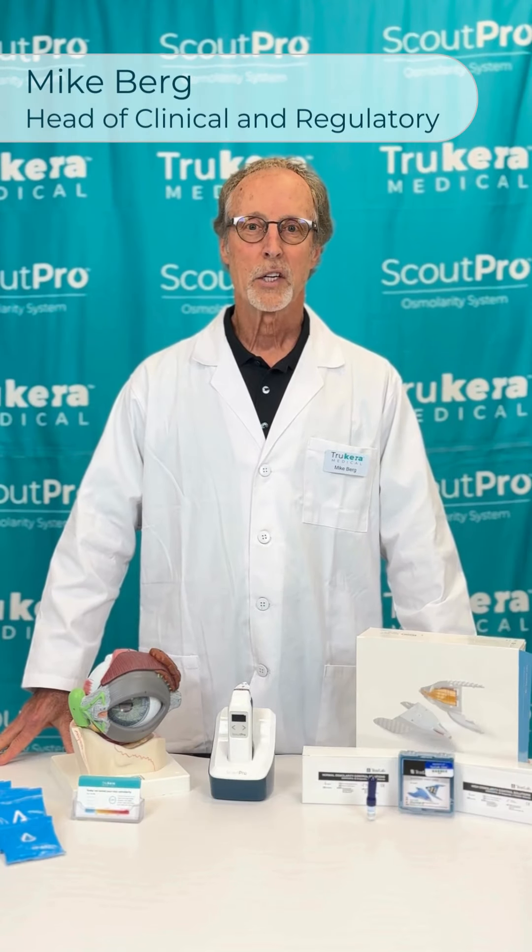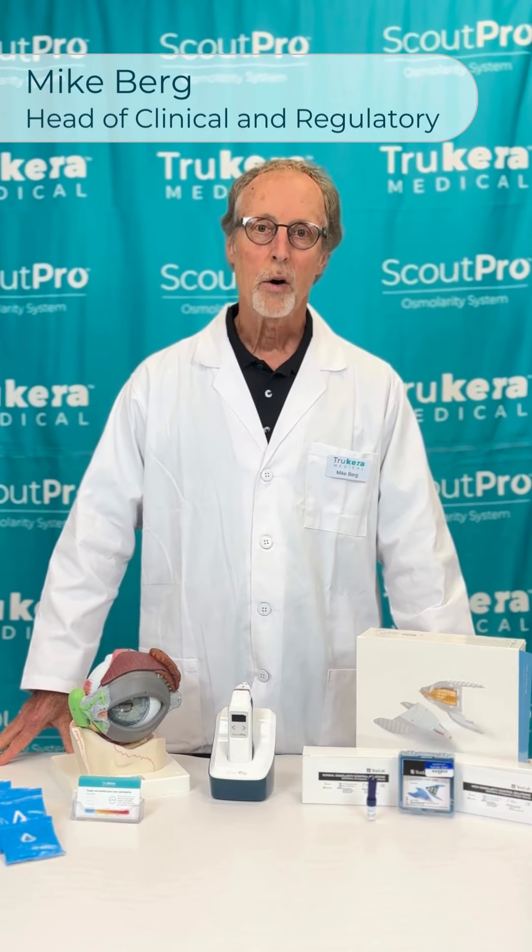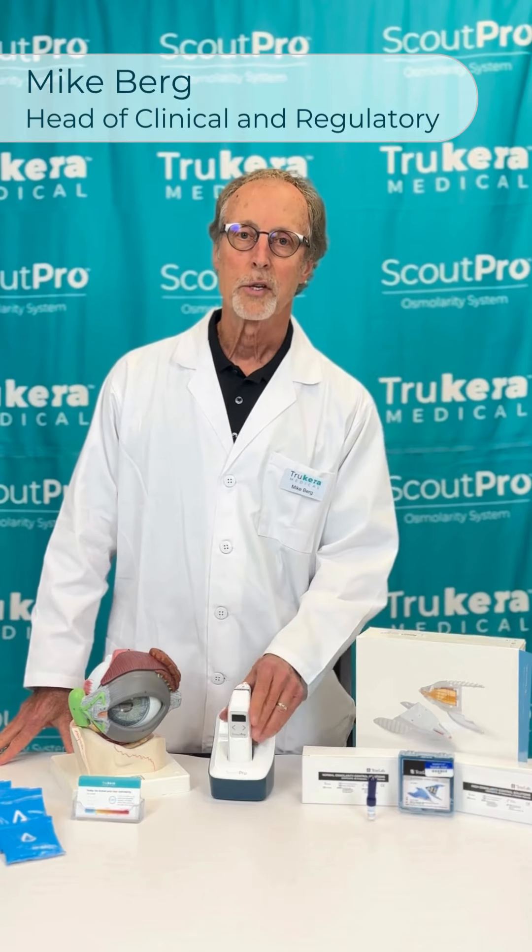Hi, I'm Mike Berg, Head of Clinical and Regulatory for True Care Medical, and I'm here to give you some tips on your new scalp probe.